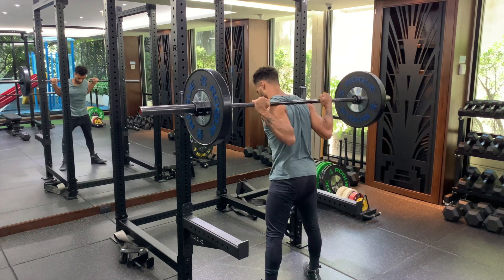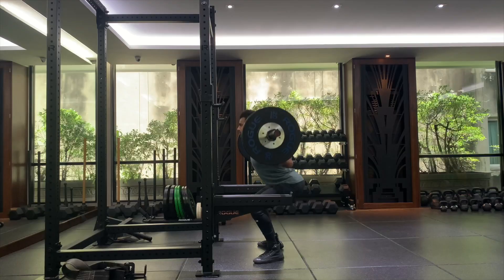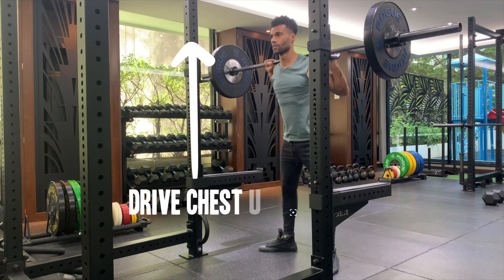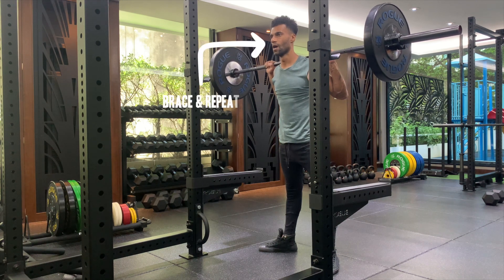Brace again. Break at hips and drive knees out. Descend, keeping tension through the body while still bracing. Get hips to parallel. Ascend by imagining someone pulling you up by the scruff of your neck, keeping you extended. Breathe out. Brace and repeat.